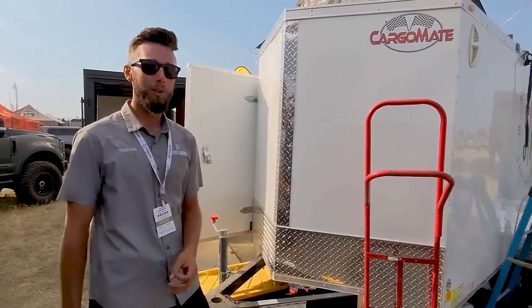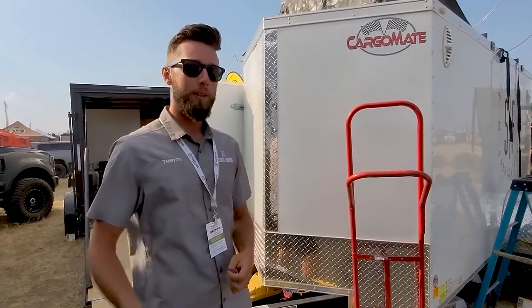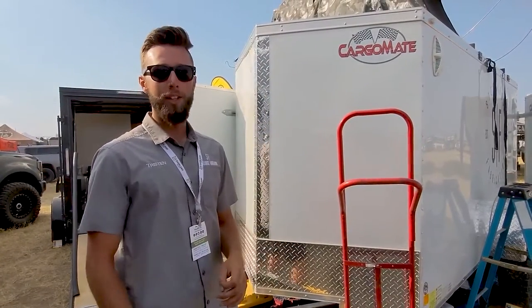You can even go to a dealership and say you want a cargo trailer that's completely insulated. They will tell the manufacturer they need an insulated trailer, and they'll do it at the factory before they even put up the wood. It's a lot cheaper and easier than doing it yourself.